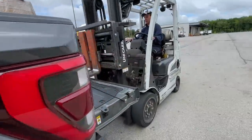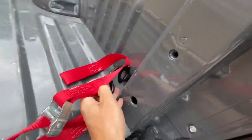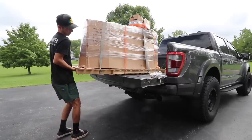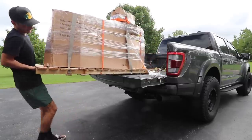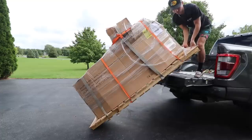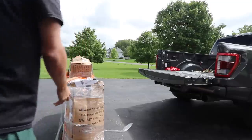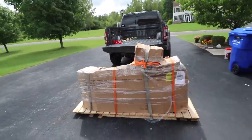There it is, perfect. See how this goes trying to slide this thing off. There it is, let's get this thing unboxed, get it all put together.